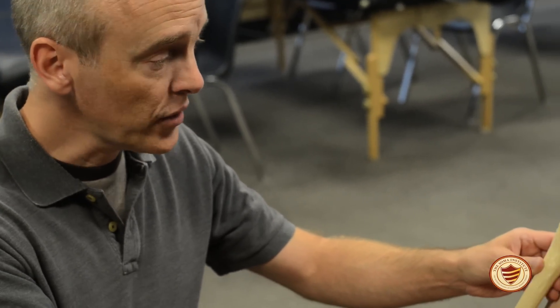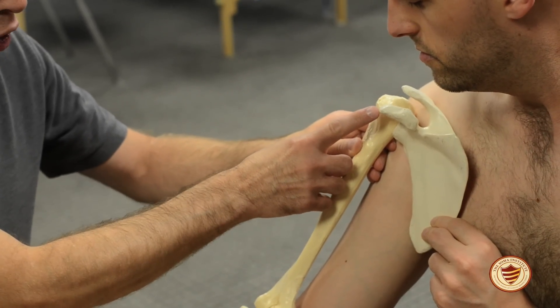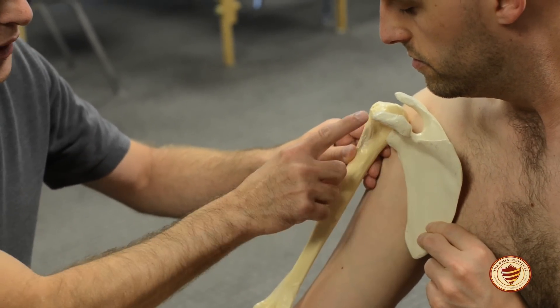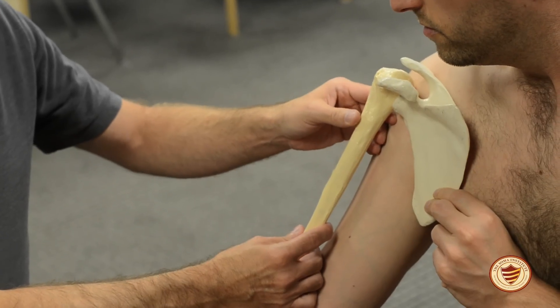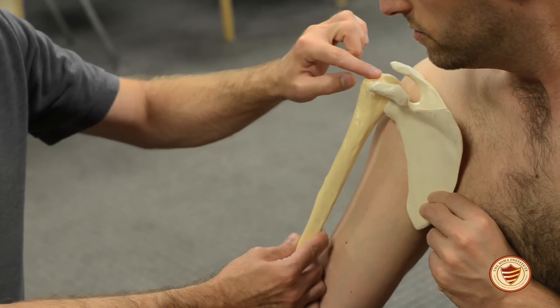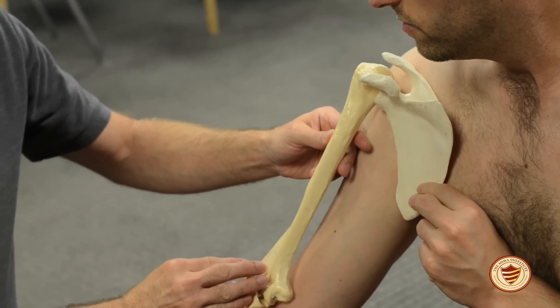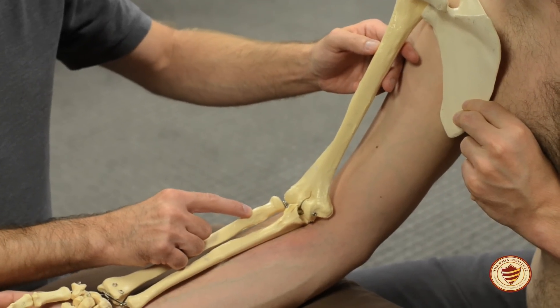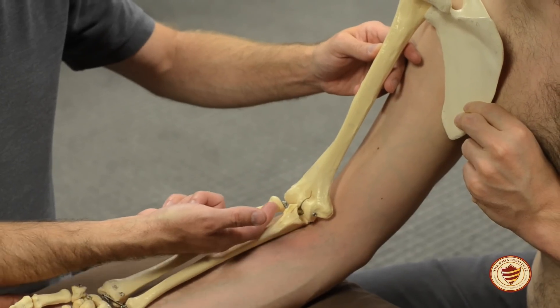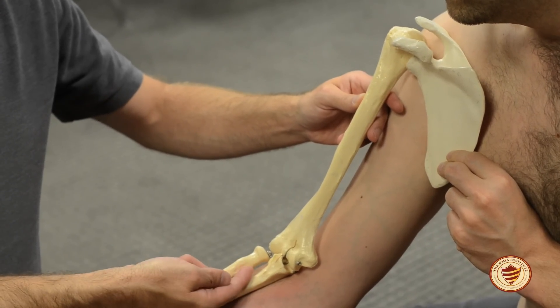The next muscle we're going to focus on that moves the elbow is biceps brachii. Biceps means two, so there are going to be two origins. There's a long head and a short head. The short head starts at the coracoid process on the anterior side of the scapula. The long head starts by the glenoid fossa and runs through the intertubercular groove. The fibers run down the front of the arm and attach to the radial tuberosity and the biceps aponeurosis.